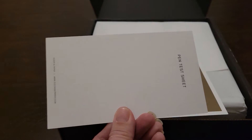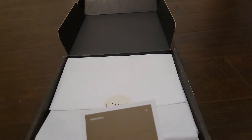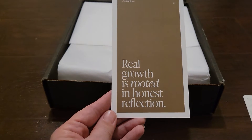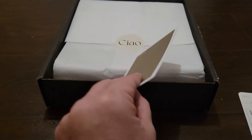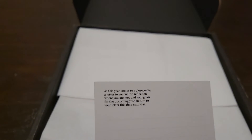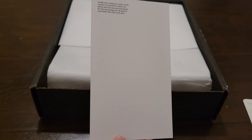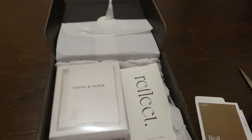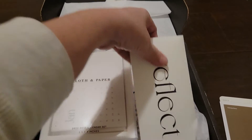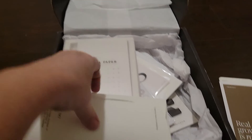And then here we have 'Real growth is rooted in honest reflection.' The back side just has some lines. Let me get a close-up — this one is called 'Reflect.'